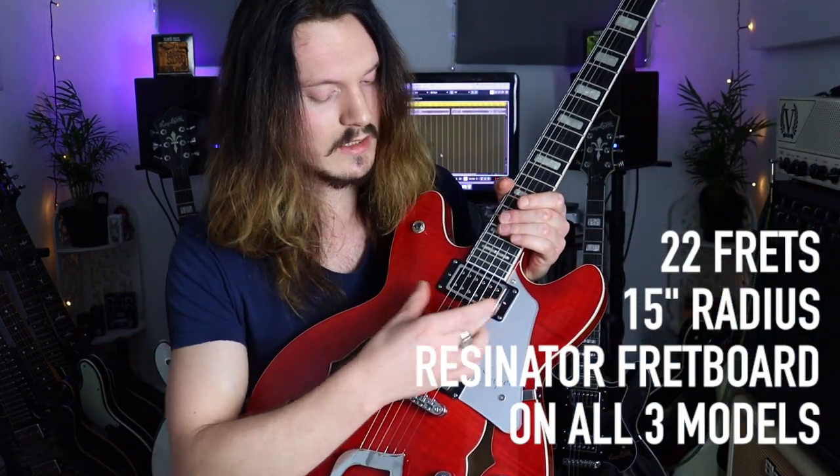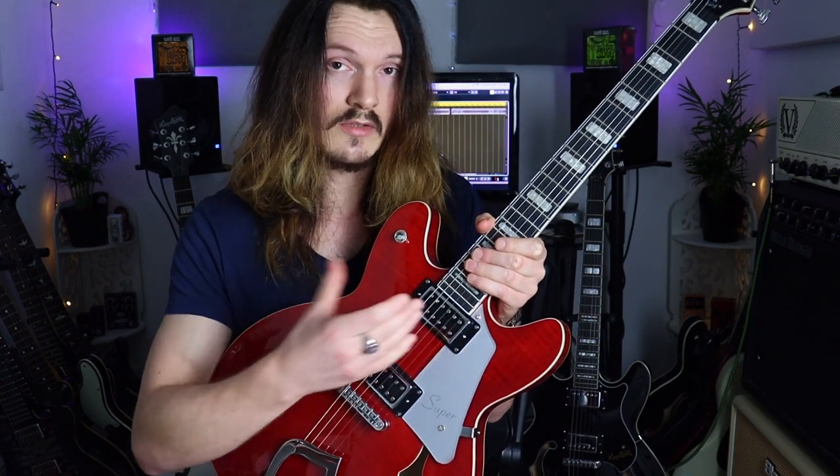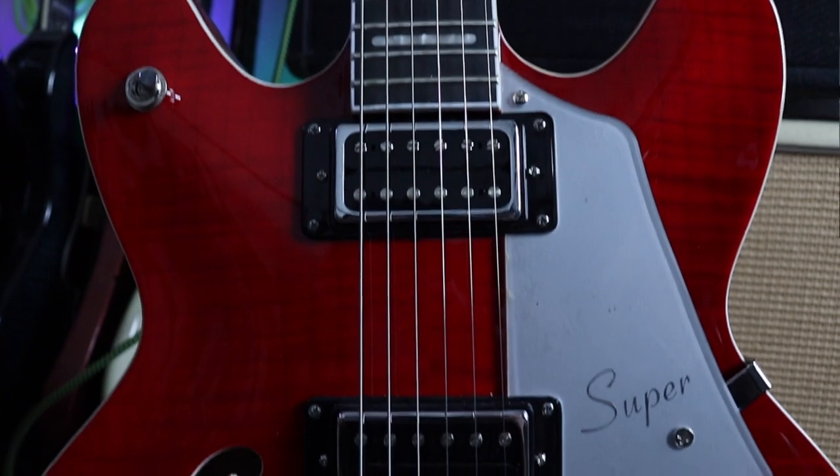The next difference on the Super Viking is the H50C humbuckers. We've got a different pickup, and we've also got partial covers on these rather than fully covered. Generally, a pickup without a cover sounds brighter, whereas one with a full cover sounds like it has a little bit less top-end information. With partial covers on the H50Cs, these are still quite a bright-sounding pickup.